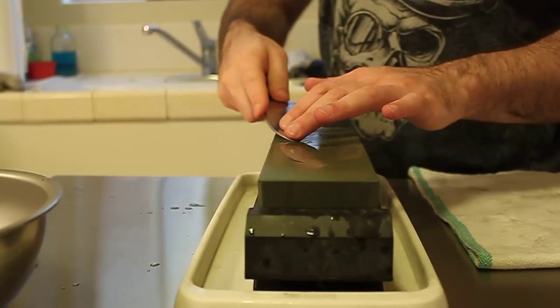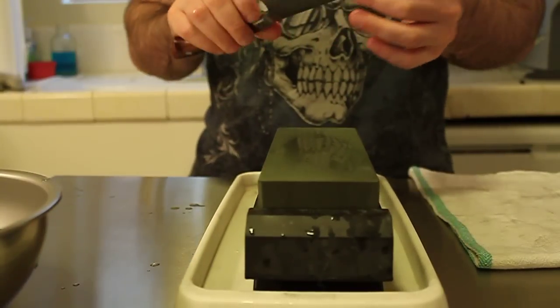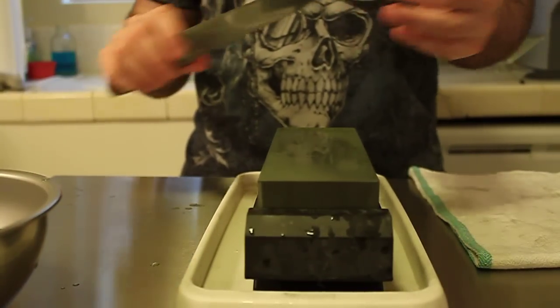Same thing on both sides you can do. And that concludes our sharpening of the tips of Japanese knives. Thank you very much.